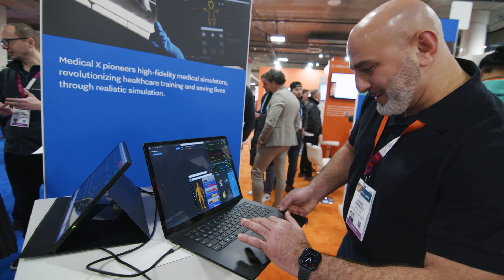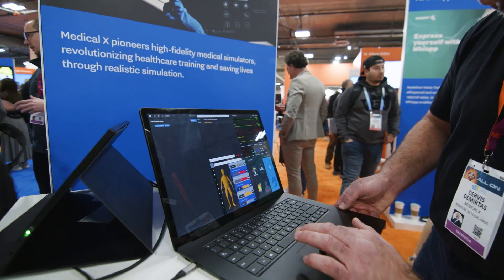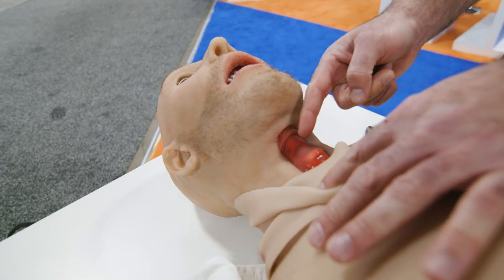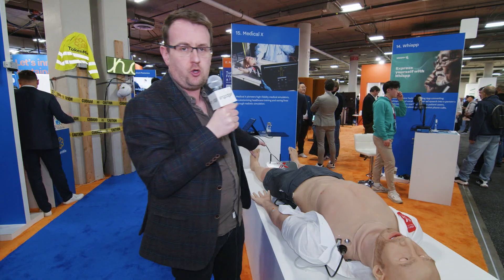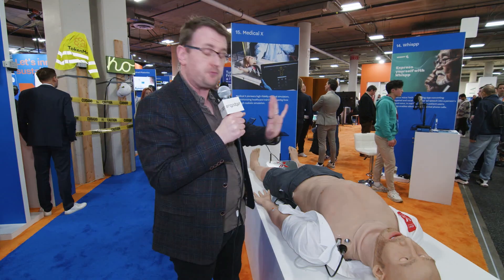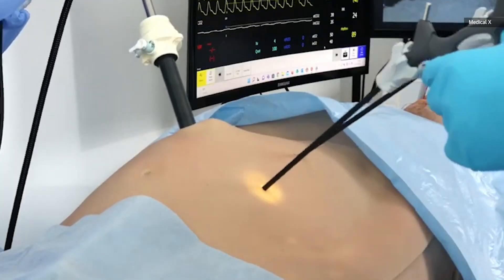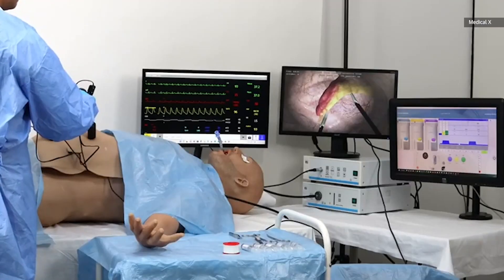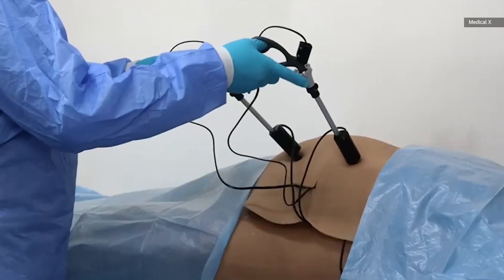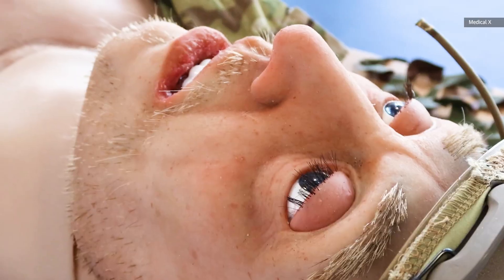This is obviously not something that you or I would buy, because to get the full-featured model with all of the bells and whistles — and you can do loads of things I haven't even mentioned, like remove limbs, put on bleeding limbs, do surgical practices — if you want all of that, it's going to be seventy thousand dollars. Which means this is more the preserve of medical schools, universities, and army combat medic training type places.